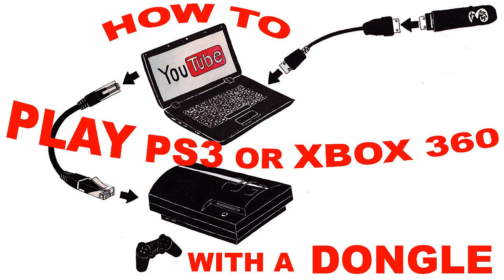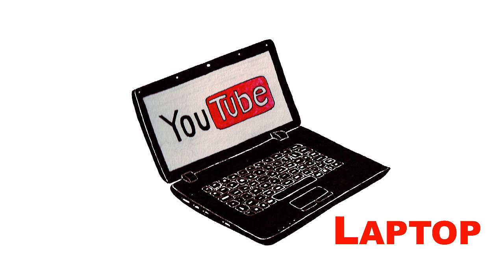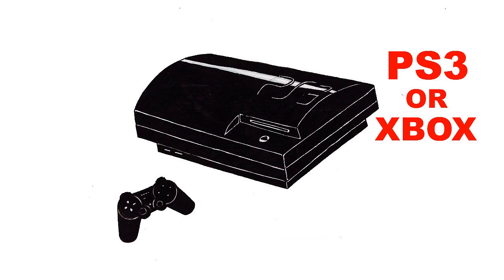First, here's what you need — it's quite simple. You need an internet dongle, and I'd advise having a USB extension cable so you can get the best connection possible. The next thing you need is a laptop, preferably over a desktop because you need to have it close to your PlayStation. Next is just a standard ethernet cable, which everyone has — you even get one free with your PlayStation. Obviously you also need a PlayStation 3 or Xbox and a TV.